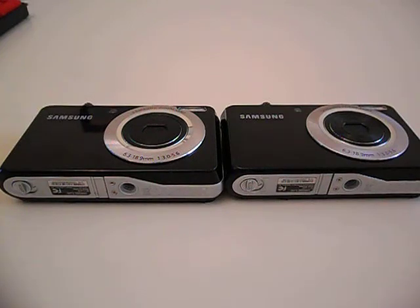Hi everyone, this is CrewDug again. What I'm going to show you today is how to change out LCD screens on a digital camera.